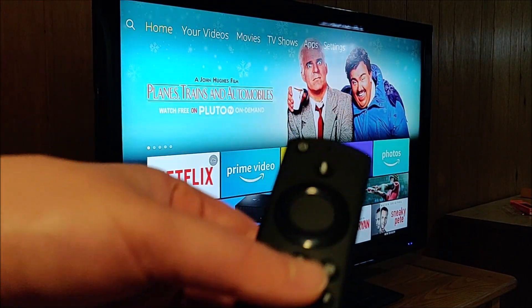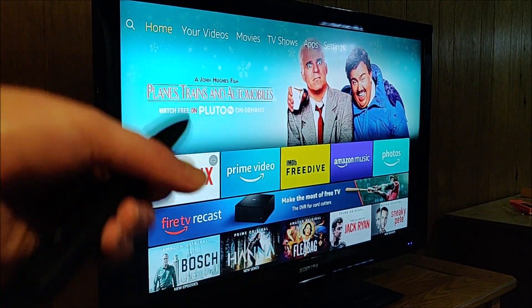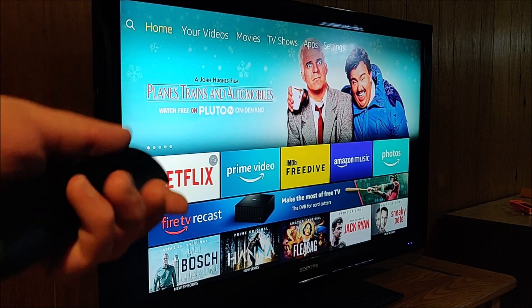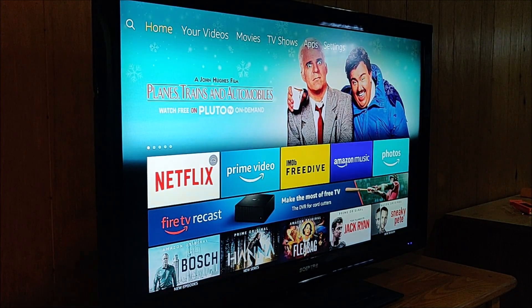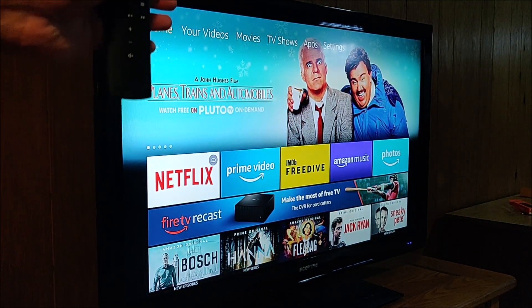If that doesn't work, we have three pairing options. The first one to try is remove the batteries from the back of your remote, then unplug the power source from your Fire TV. At this point, put the batteries back into your Amazon Alexa remote, and then plug your Fire TV back in. During its boot-up phase, a lot of these remotes will automatically pair.